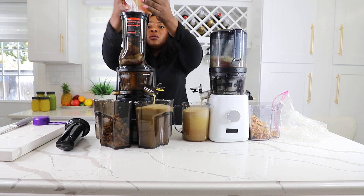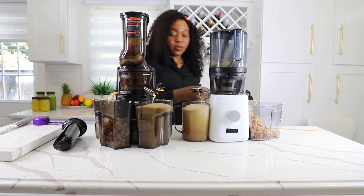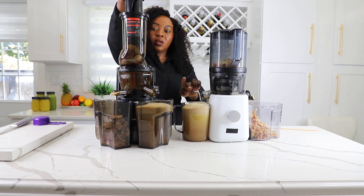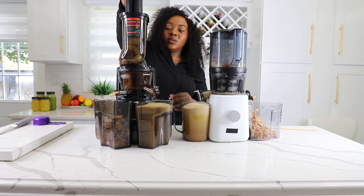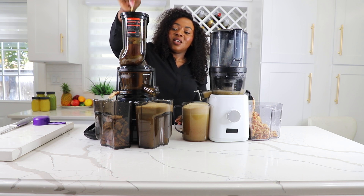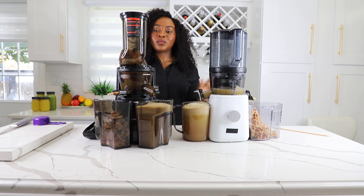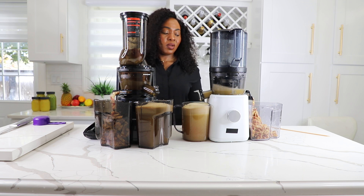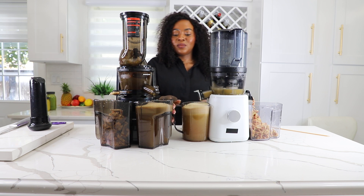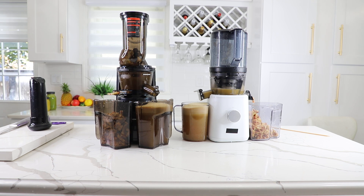So we have a little container here — I'm going to pour it all out now. It's all in. I'm going to close this so I don't spill. Sometimes the pulp gets packed in so it needs some assistance, but if you want to avoid that you might have to cut the pieces smaller. Let's see how much juice we're able to get from each of the juicers — that's a very important thing.